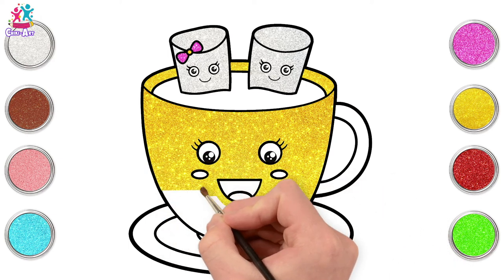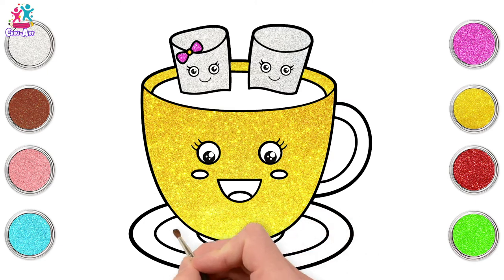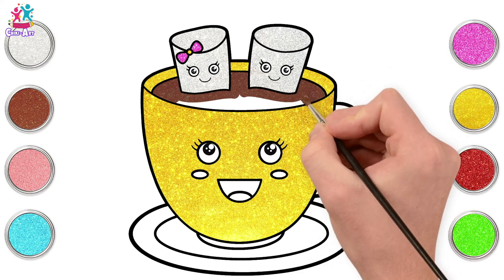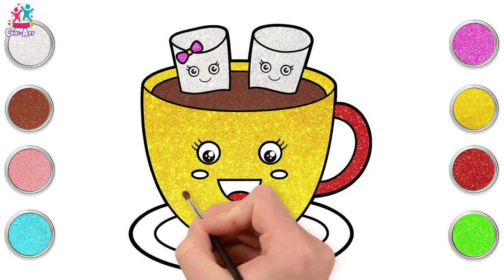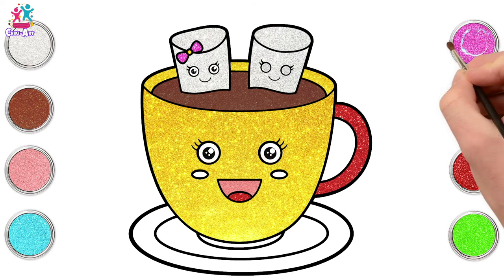Small paintbrush head so that you don't go over the black lines. Brilliant! Brown now for the inside — that's our hot chocolate, oh yummy! Going for red for the handle and the tongue.